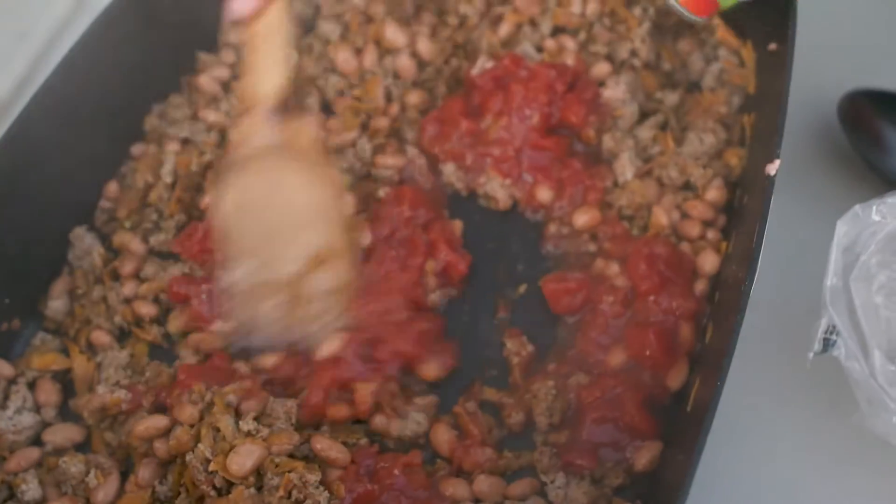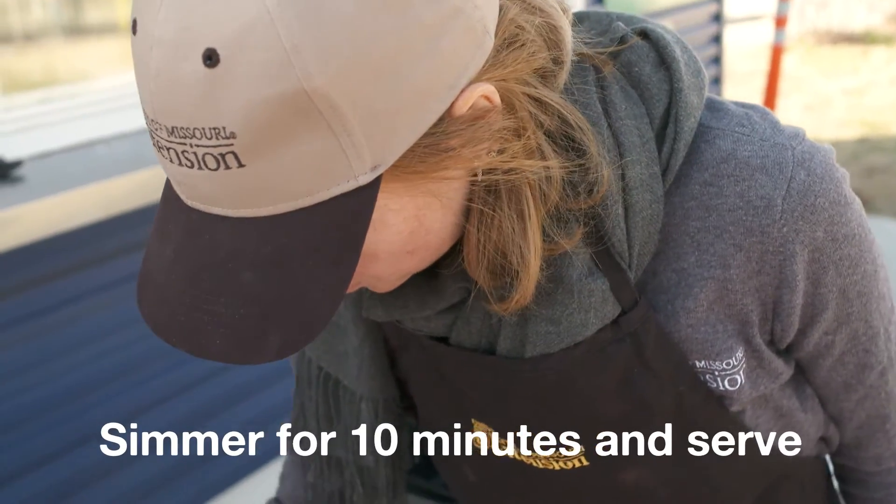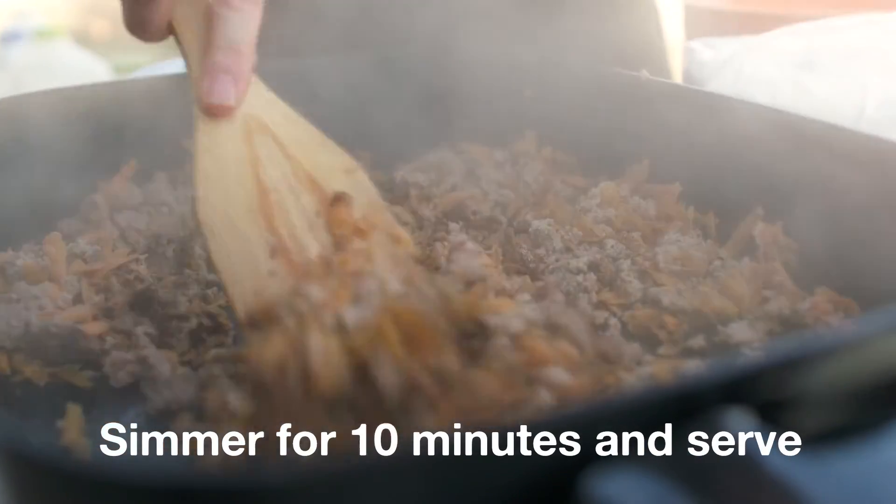Let that simmer for about 10 minutes just until it's thick, and voila, your tacos are done.